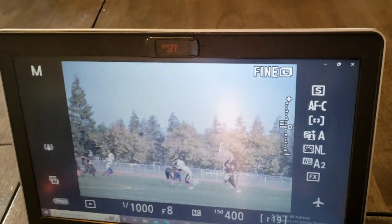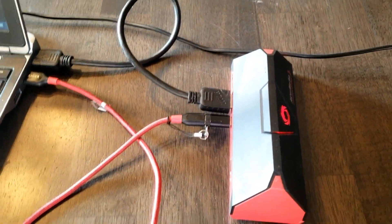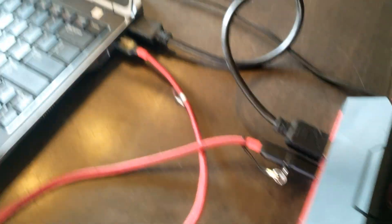Then you go ahead and play whatever it is. Everything that is playing goes ahead and comes out through your HDMI, gets funneled through the live media recorder. And when you want to stop it, you just go ahead and press that again. And then you have a recording.